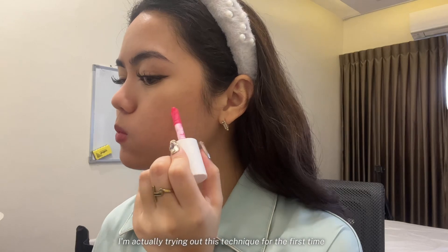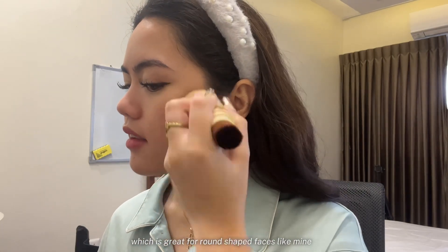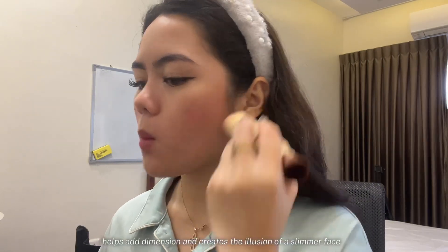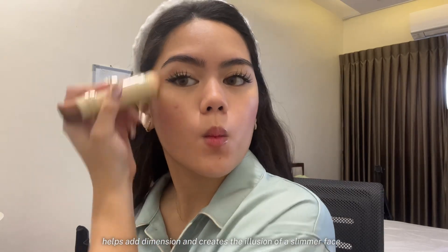I'm actually trying out this technique for the first time, which is great for round-shaped faces like mine. Applying blush like a contour helps add dimension and creates the illusion of a slimmer face, as you can see.